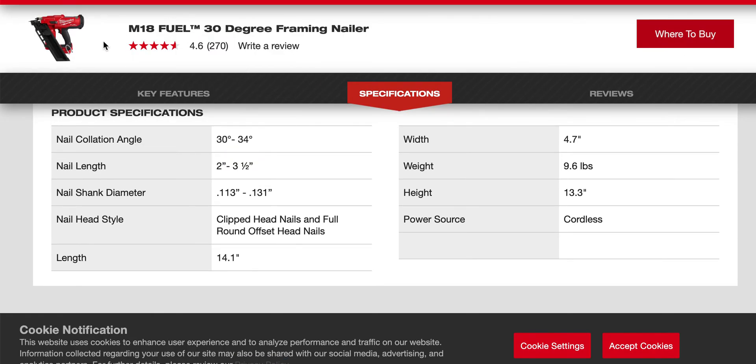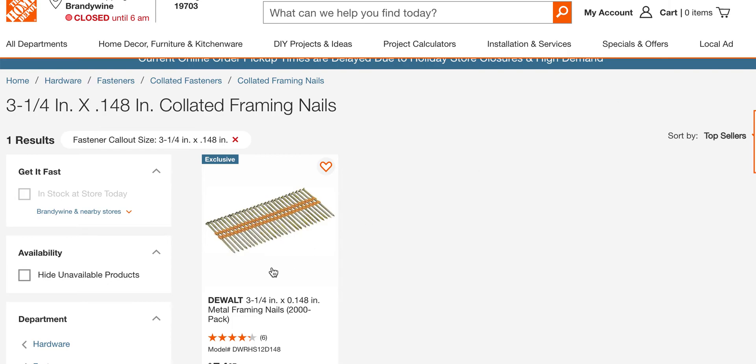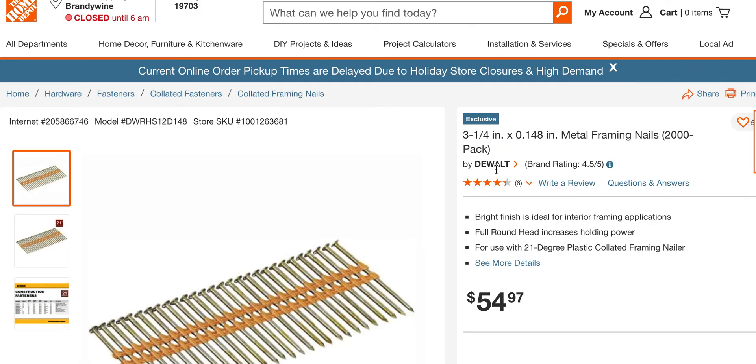This is the M18 Fuel 30-degree framing gun. The max it will do is a .131 shank — that's the max. You can buy a .148 — for example, a DeWalt — and it's a 21-degree gun. The M18 21-degree full head nail is what you should be looking for.